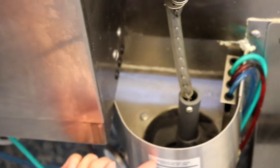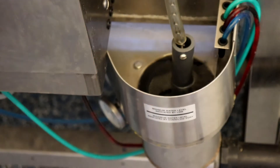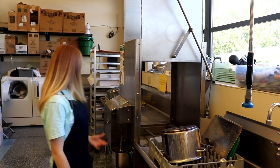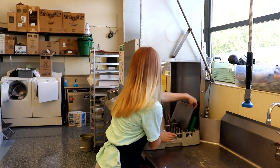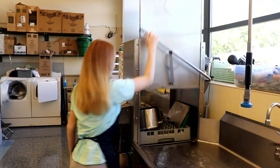Fill it up all the way to the black line. Once you've filled up your washer properly, push the dishes through and close the door.